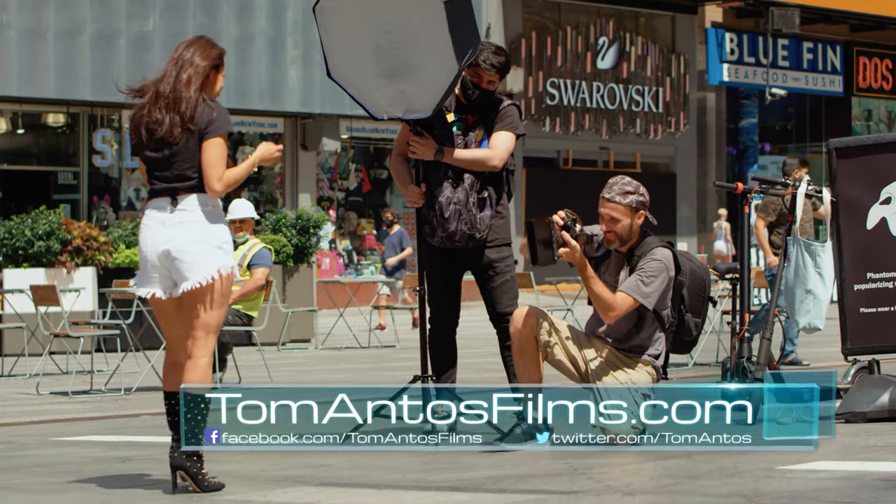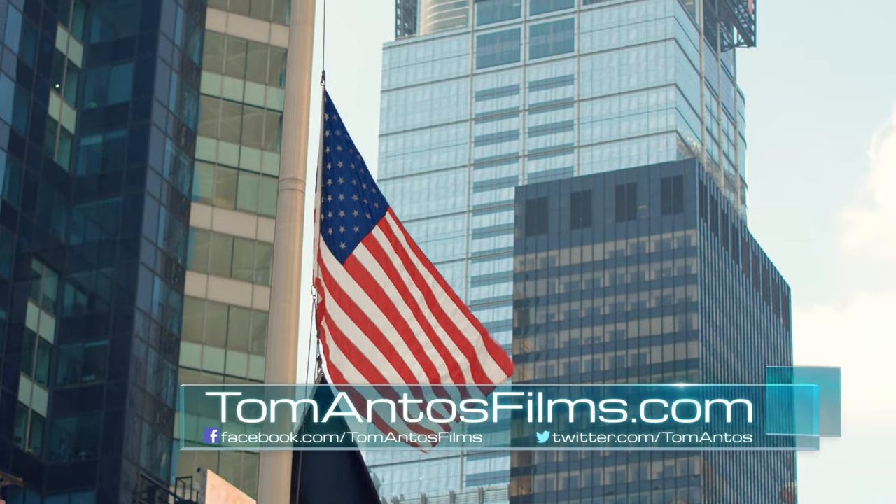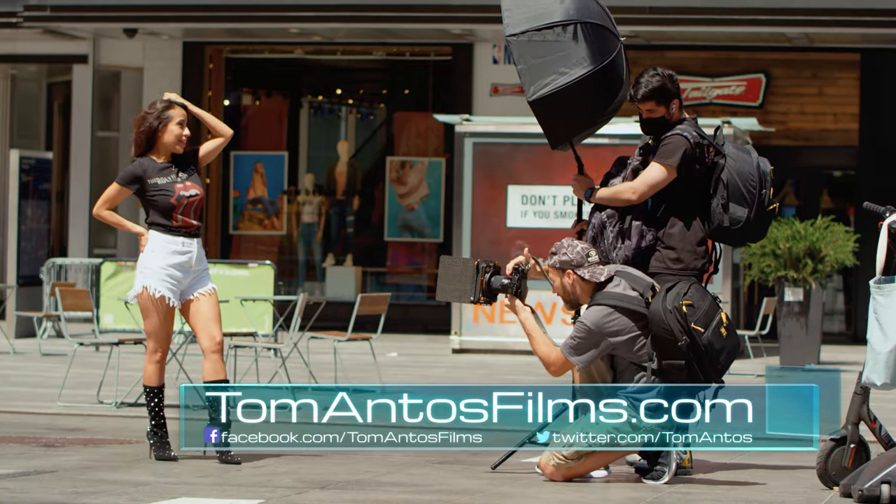In today's video I want to take you guys along for a little photo shoot I did in New York City during the pandemic of 2020.